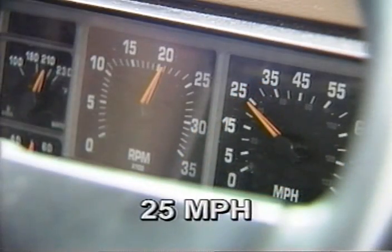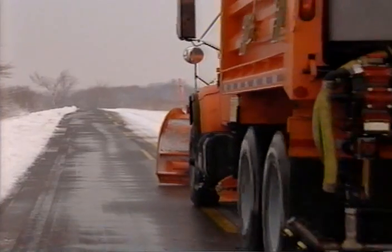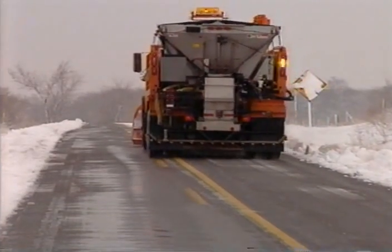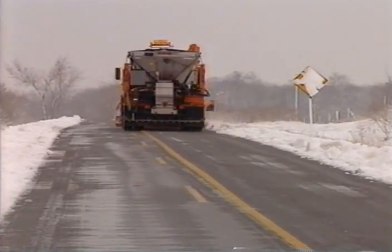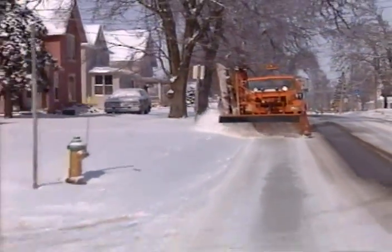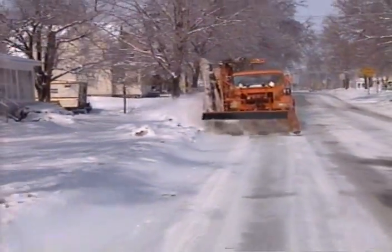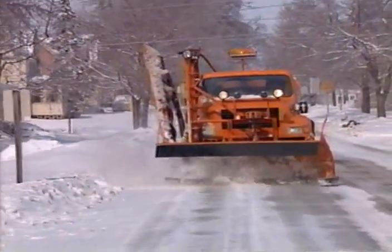About 25 miles per hour has proven to be the most efficient plowing speed. When speed exceeds 25, the plow tends to skip over the snow and it will require an extra trip to clear the snow that was left. As an operator, you need to know that excessive speed can damage snow plow equipment very easily. Be especially aware of your speed when plowing in town. If you are moving too fast, snow will roll off the plow with high force and travel quite a distance, which can cause damage to property. Also, watch for pedestrians who may be in the line of flying snow.